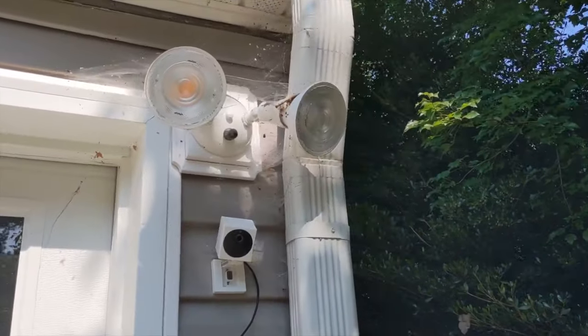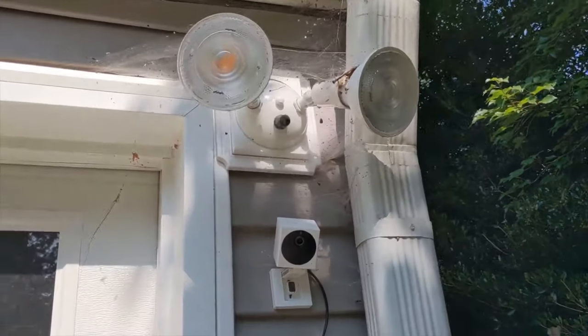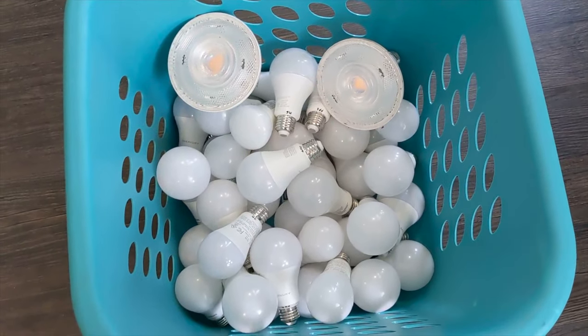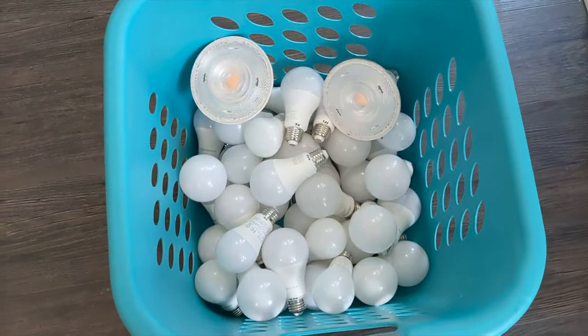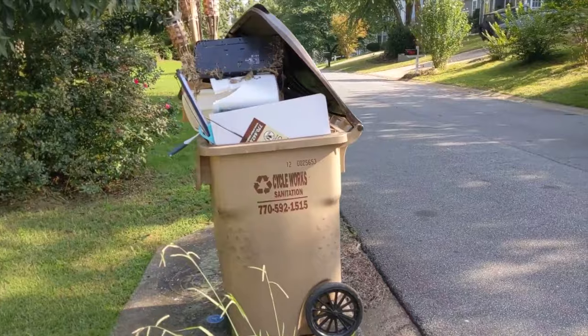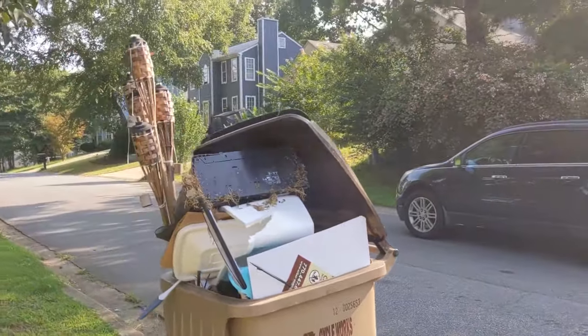This should be the last couple of items. That's a lot of spider webs — Jesus. Now all the bulbs are officially in there. I didn't have to mark those two because it's floodlight bulbs. Well, that's it — the last load of stuff. Got the trash can completely slapped full and then some.